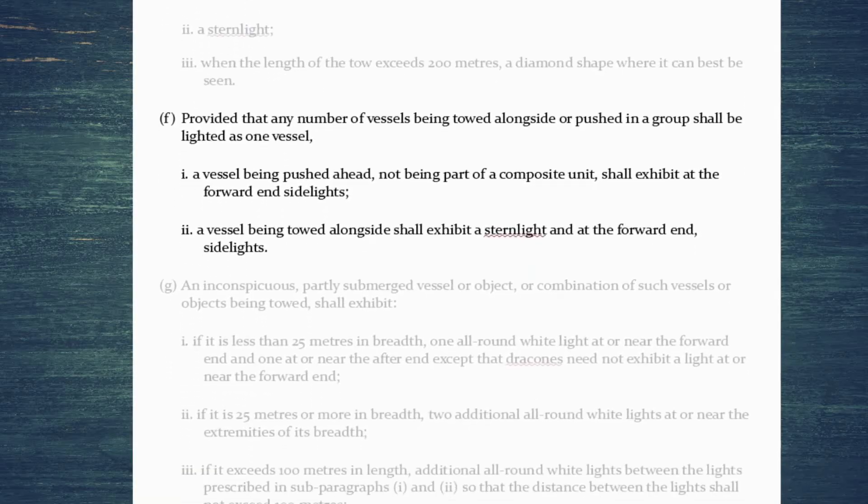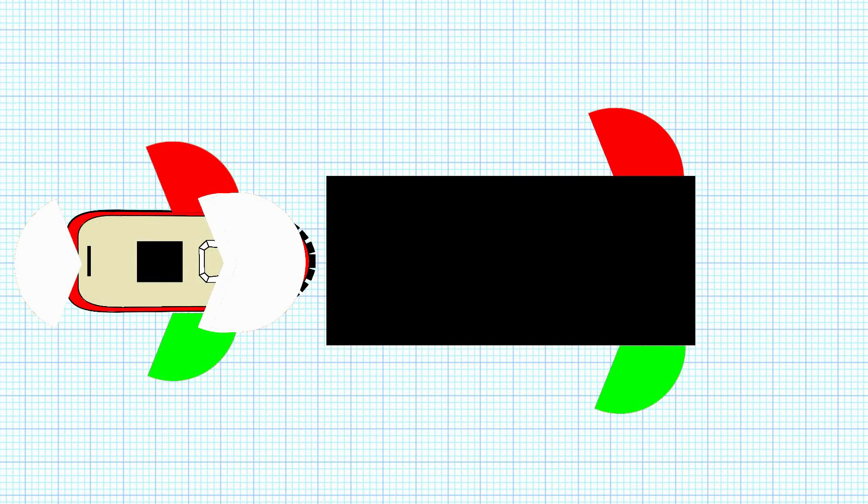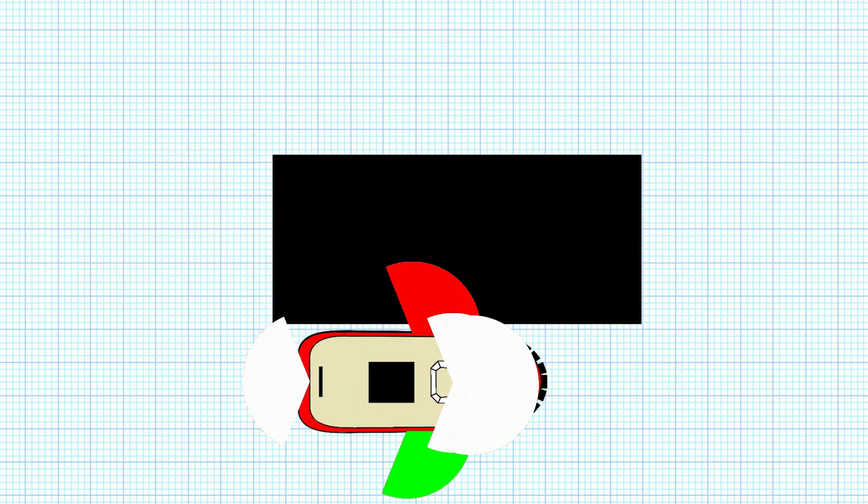For vessels being towed alongside or pushed, if they're lit as one vessel in a group: if being pushed ahead — not part of a composite unit — you just exhibit side lights at the forward end. If being towed alongside, you exhibit side lights and a stern light. This makes sense visually: if pushed ahead you'd omit the stern light to avoid blinding the tug, whereas when towed alongside you keep both side lights and the stern light.